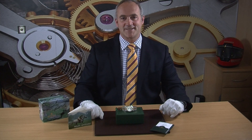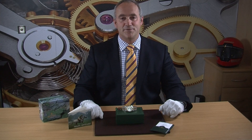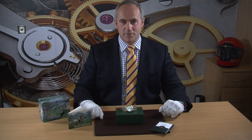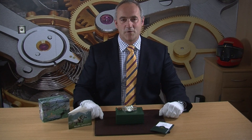The Rolex Datejust — well this watch needs no introduction. A watch that's been out since the 1940s and has graced the wrists of many ladies and gentlemen. Whether in 26 or 41mm sizes, it's been a very popular watch and has stood the test of time perfectly with that iconic design. This is an absolutely lovely example — one that we picked up directly from the original owner who bought it brand new in 2005.